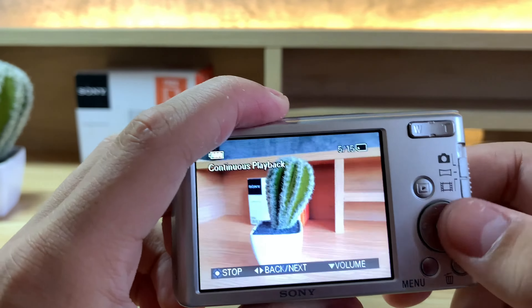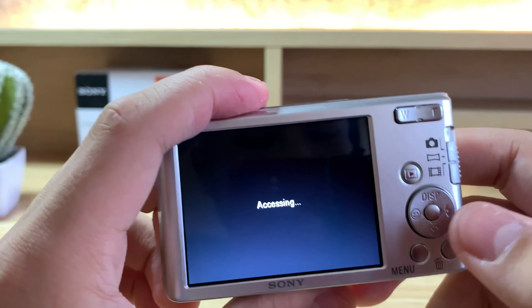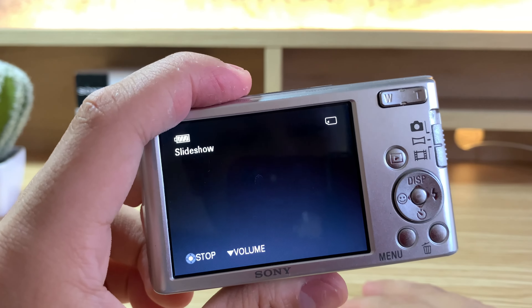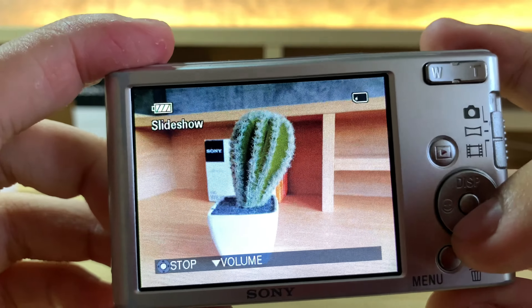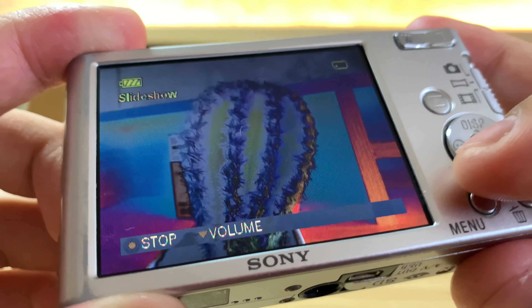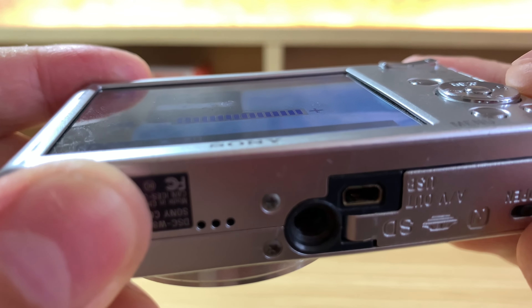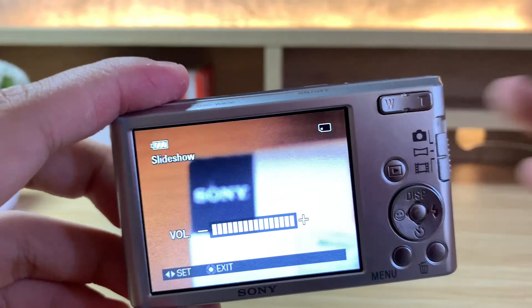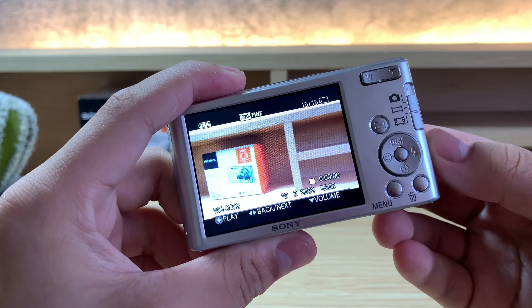Now to view them, you can just tap left or right. If it's a video, you can press the center button to play. And if you want to zoom in and out, you can use the same zoom rocker. If I zoom out, it shows a grid and I can also scroll up and down, left and right, to select a specific photo.